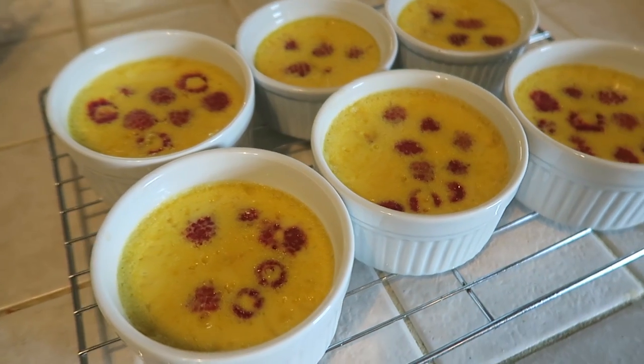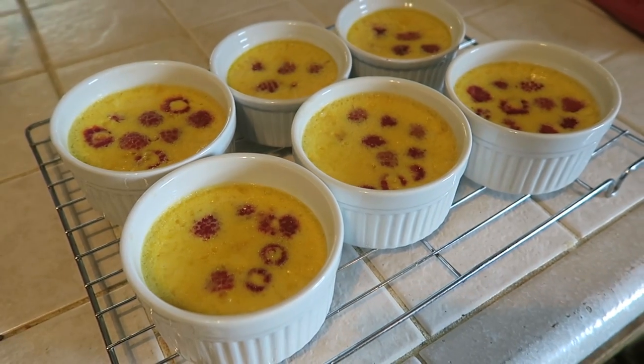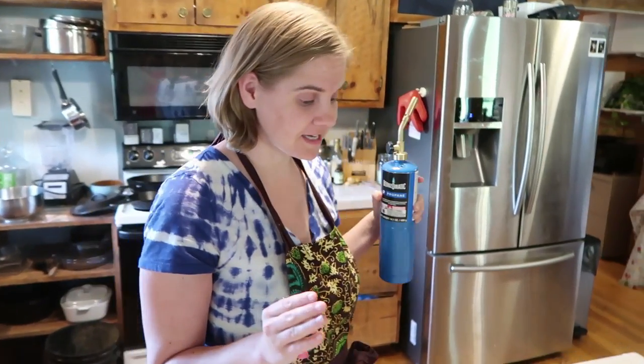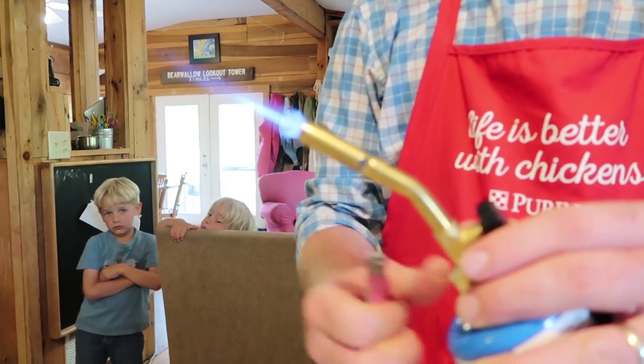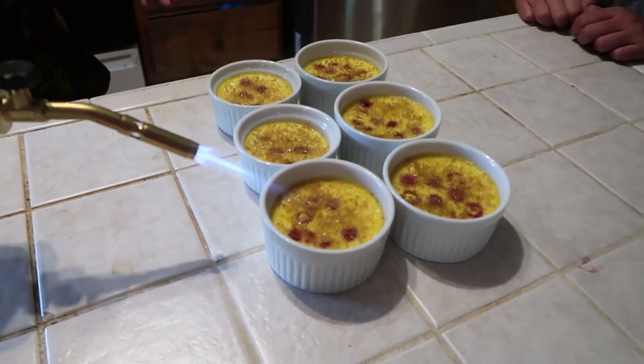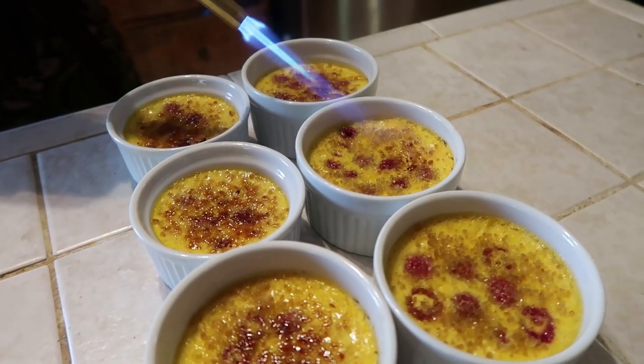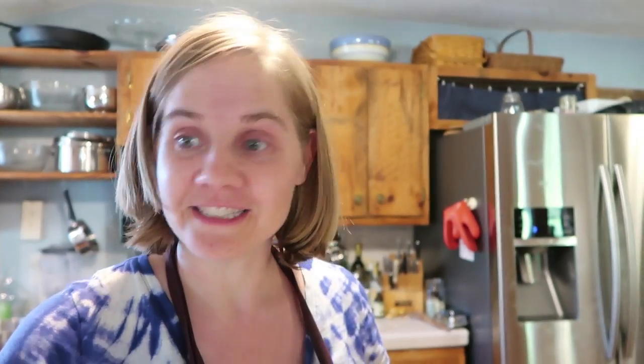I'm gonna go ahead and get those in the fridge so that maybe we can have it this evening. Alright guys, the crème brûlée is done and now we're going to melt the sugar on top. Let's try it — mmm, wow, that's really good! Really good!